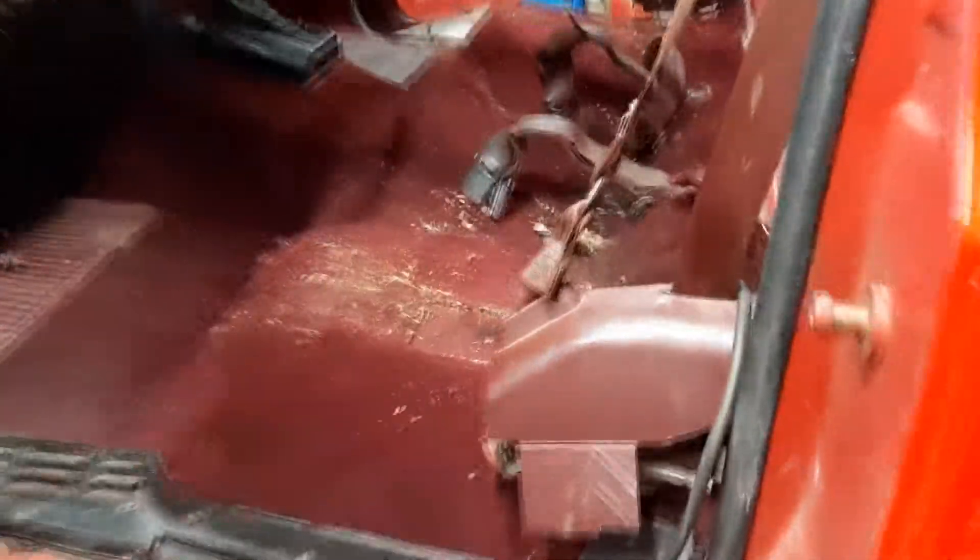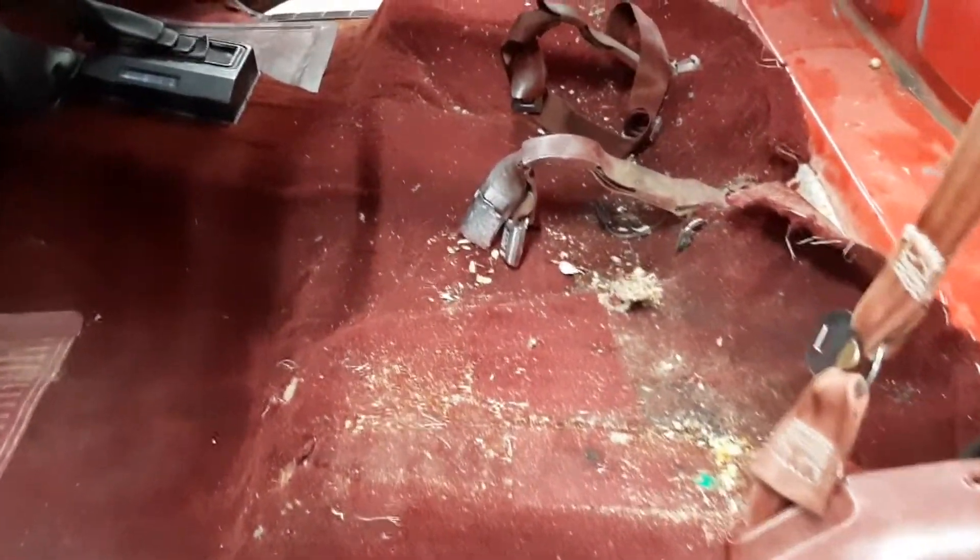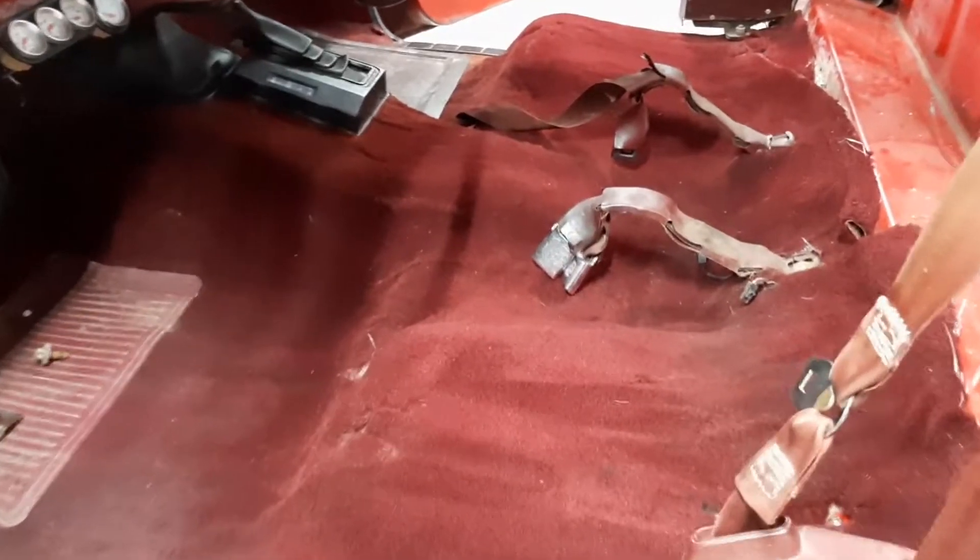For what it's worth I've only had this truck like three weeks. This is not for me. It's pretty nasty under here, so I'm gonna vacuum this out. I could see myself replacing this at some point. That looks a lot nicer.